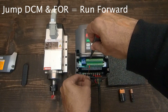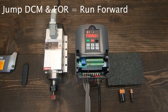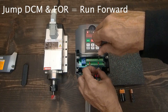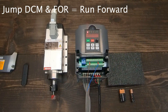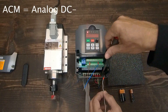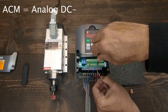To run the spindle clockwise, we jump terminals DCM and FOR. For spindle speed, we will jump DC negative to ACM, and connect 0 to 10 voltage to the VI terminal.